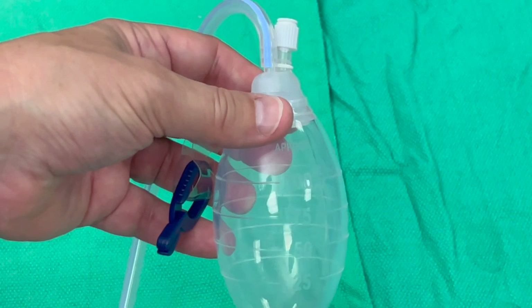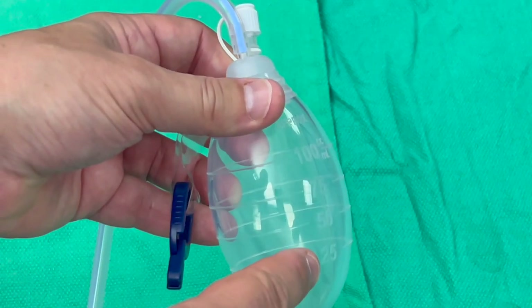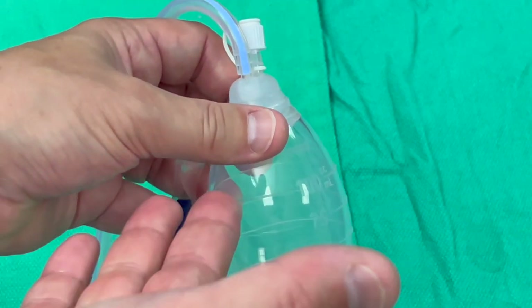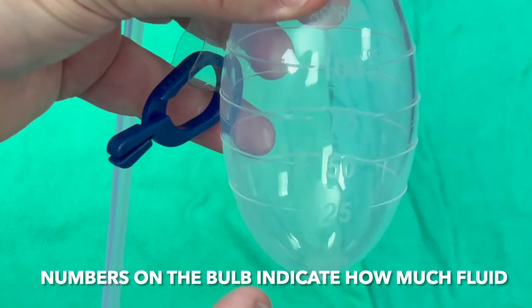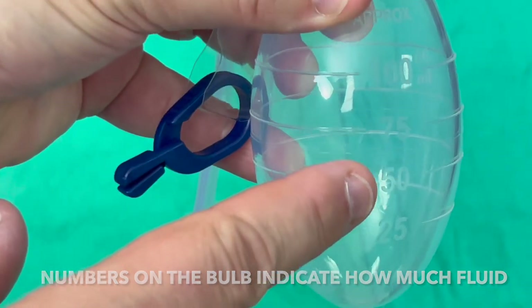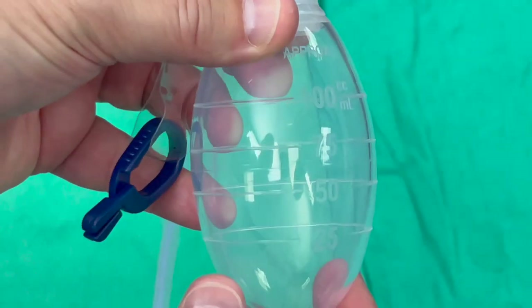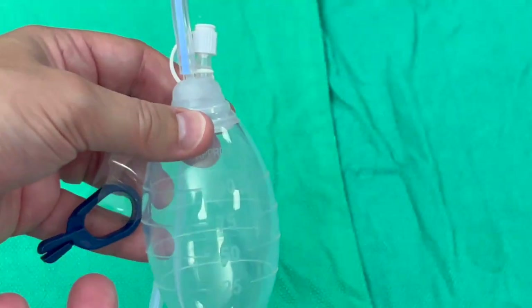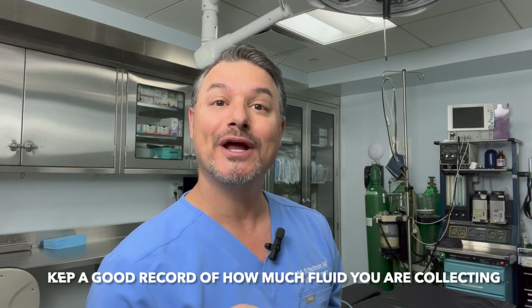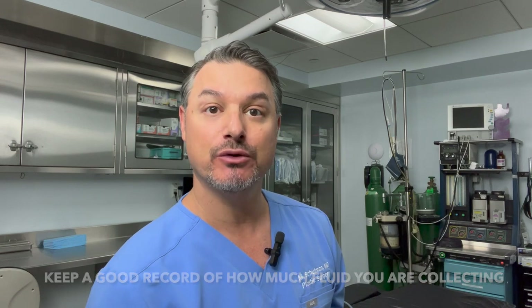The bulb is really special because it's almost like a measuring cup. If you look closely, there are numbers on the side of the bulb — 25, 50, 75, 100 — so when there's liquid in here you can hold it up and see how much is there. You're going to want to keep a good record of how much fluid is in that bulb, because we're going to look at that number to help determine when your drain is ready to be removed.